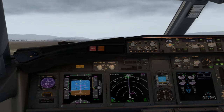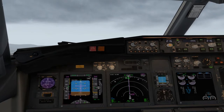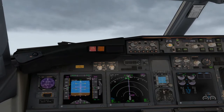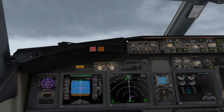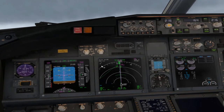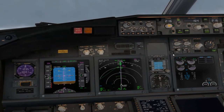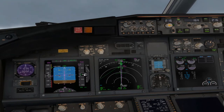Aproximadamente unos 10 grados de morro arriba, suavemente. Tiene que ser como unos 5 segundos en pasar los 10 grados. Vamos buscando el Flight Director y el NAV. A 400 pies, 1000 pies, 1500 pies. Vemos que ha reducido a Climb Thrust.